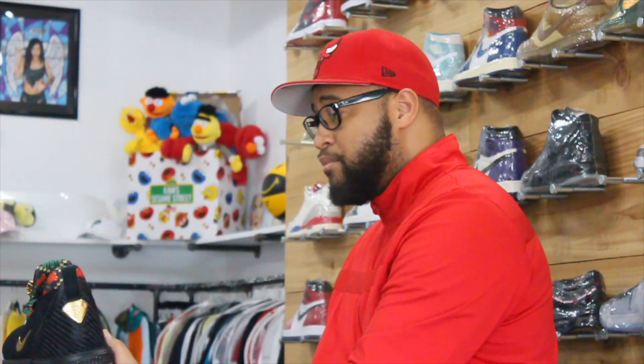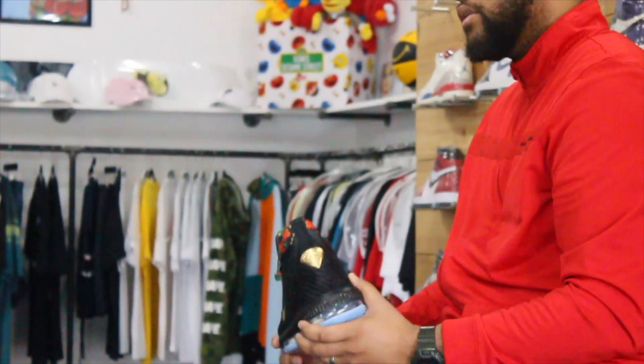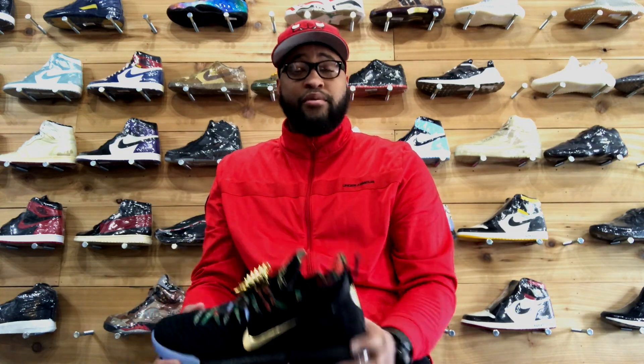You guys, let me know what you think about these — like, comment, and subscribe. Once again, it's your boy Red Milwaukee 414, coming straight from Sneakerhead's Colored Line. I'm at True North SA right now. Check out the B-roll. I'm going to holler at y'all later — peace.